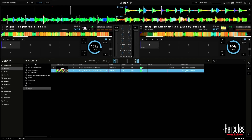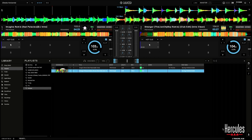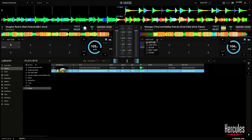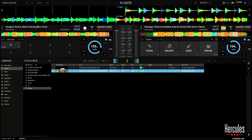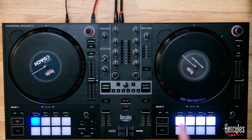Back to the software itself — the stems technology is happening within Djuced. Today we're using the T7, but you could use another controller and still use stems inside of Djuced. If I switch over from HotCue to stems inside the software, I've got my four pads that will each control stems. On the T7 hardware, switching over to stems gives me these four slots.